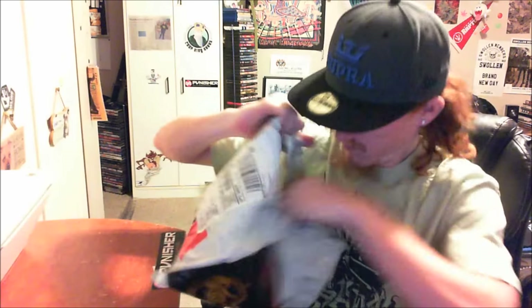Welcome back! I'm getting this package in the mail and I'm not too sure what's in it, so we're gonna have to open it up and find out what's inside.